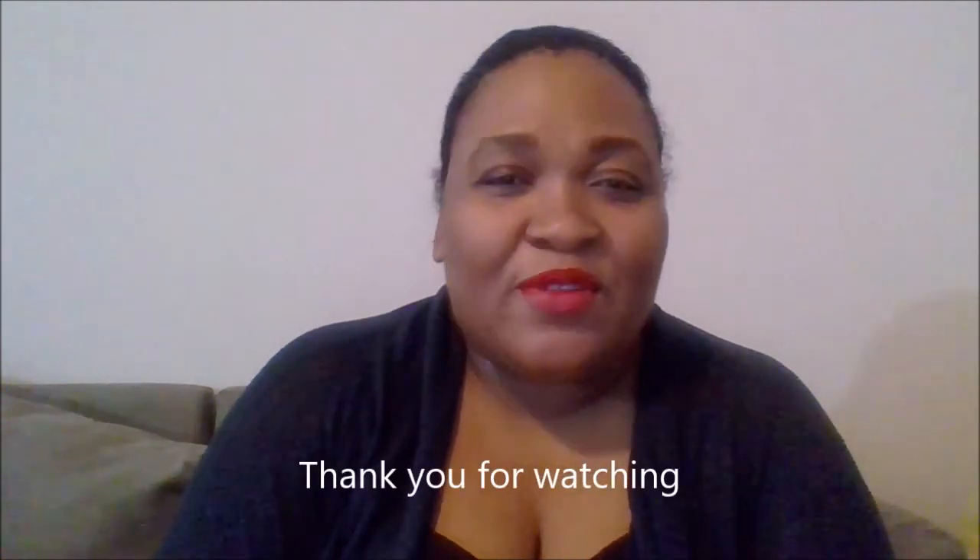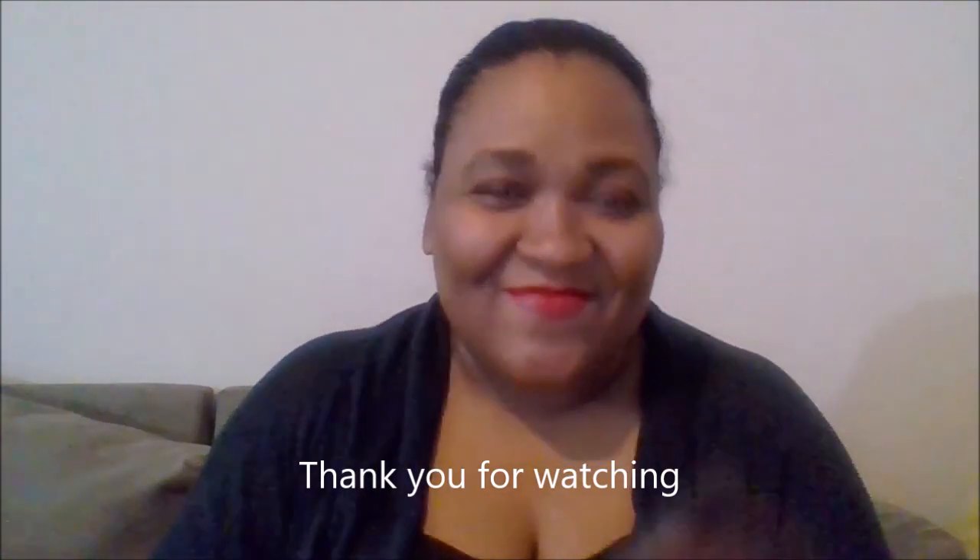If you see anything that you like, come shop on Birchbox. My favorites are the finishing spray and the hair mask — they smell really good. Thank you so much for watching. Give me a thumbs up and hit that subscribe button on your way out. I hope you guys are doing well, staying safe, and wearing your face mask when you can. Thank you so much for all your support. Bye guys!